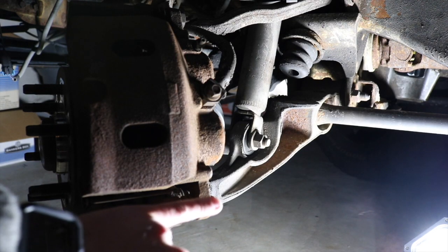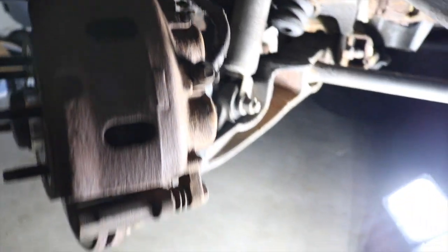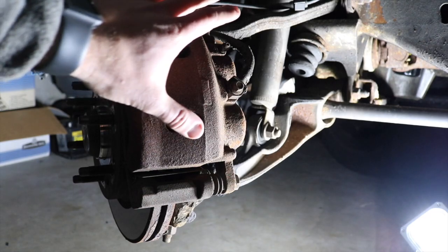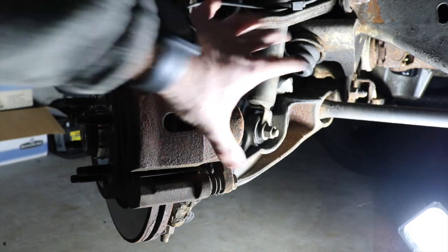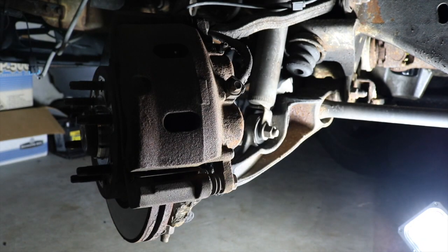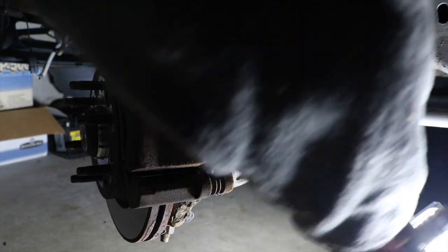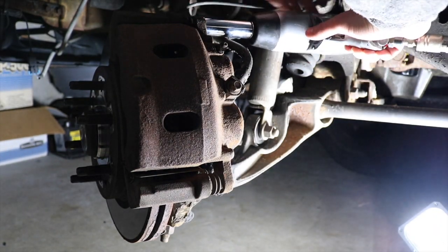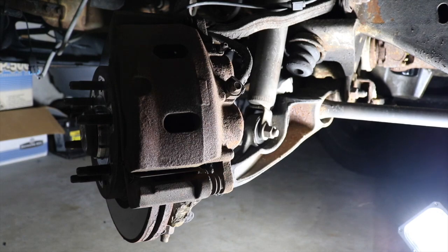The first step is to loosen the caliper guide pins — there are two of them, one towards the bottom and one up top. The reason we're loosening them first is because with the bracket still attached to the truck, it'll be easier to loosen these instead of taking the whole thing off first where it'll move around. So we're going to loosen these two bolts first — that's a three-quarter inch socket, by the way.